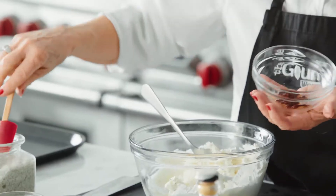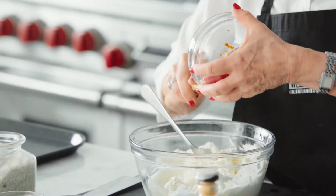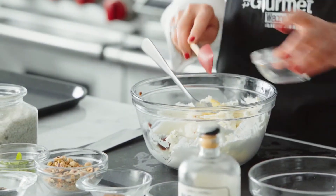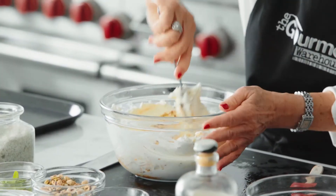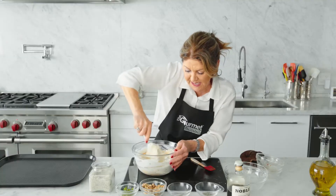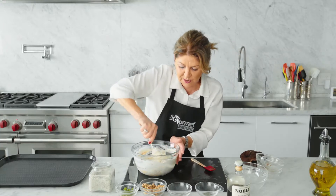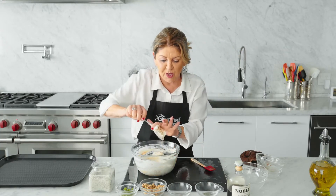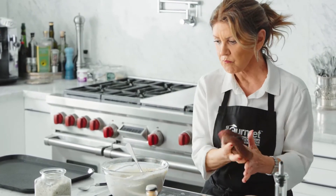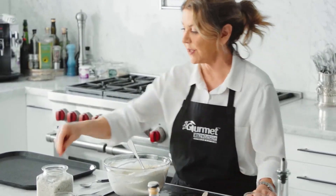And then into this mixture: Parmesan cheese, our classic 2.0 chili if you like it spicier, lemon juice and lemon zest. I'm not going to put salt because you saw how generously I salted the carrots, so I don't think this needs to be salty. But you can give it a taste and see what you think. Definitely needs a little salt.